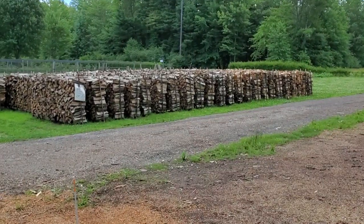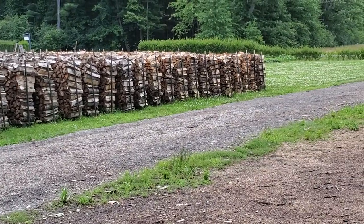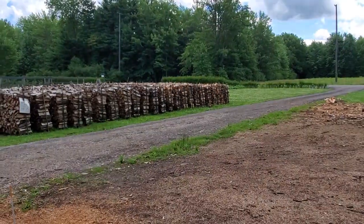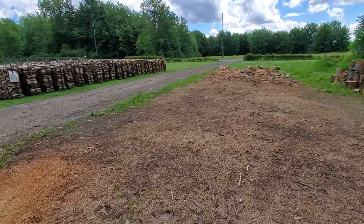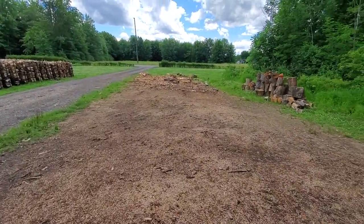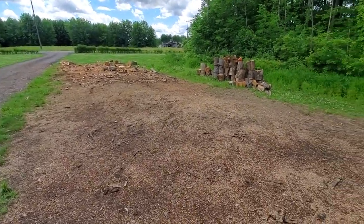I like all of the wood that they make here — it's just high quality, always consistent 16-inch split small. They will load it for me when I come up here. This was all logs last time I was up here and they've made every single one of them into firewood.